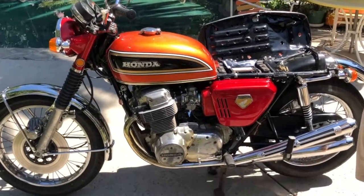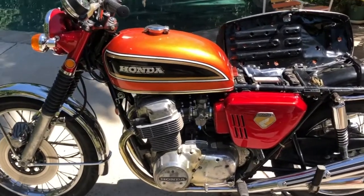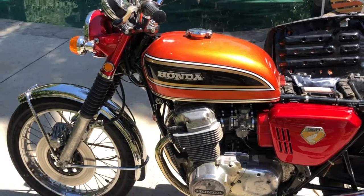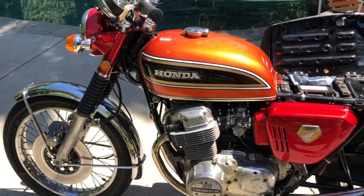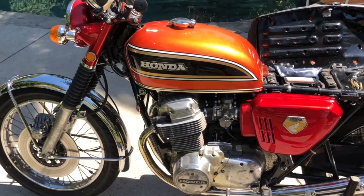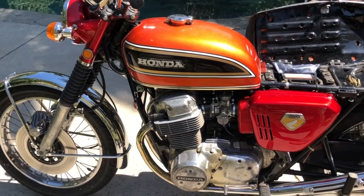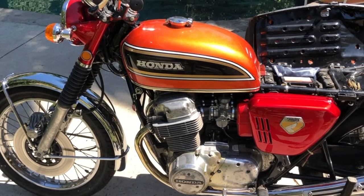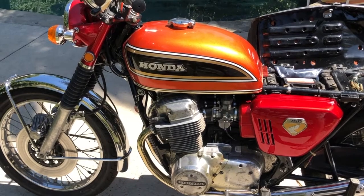The folks over at Bring It Trailer asked us to do a startup video for you, so we're doing that now. It's not really a cold start because it's over 100 degrees out here in Sherman Oaks today, but the engine has not really been run very long. You'll see we're using a different tank — this is off a newer bike — because the original tank has not had gasoline inside of it for over 40 years, and we did not want to do that today.